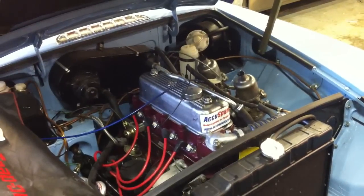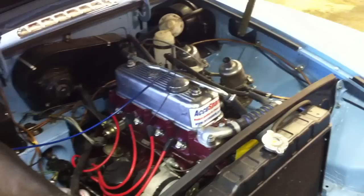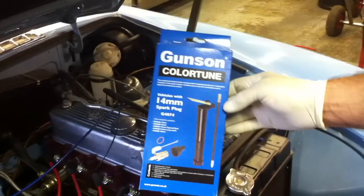Hi, we're in the workshop today and we've just fitted the AccuSpark electronic ignition system to this 1971 MGB Roadster. And now I'm going to show you how you can optimise it using the Gunson colour tune system.